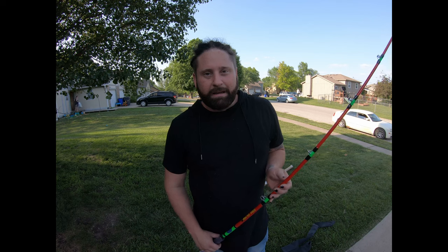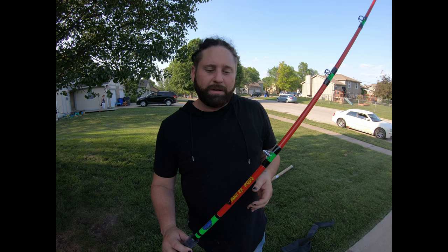At the end of the day, a lot of these rods do the same exact thing, but it's customer service that counts to me. So I appreciate you guys — thank you. If you're looking for a rod, Tangling with Catfish is the way to go.